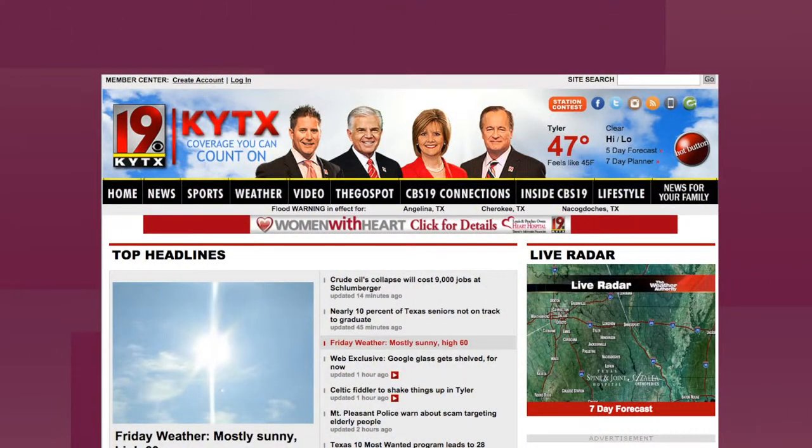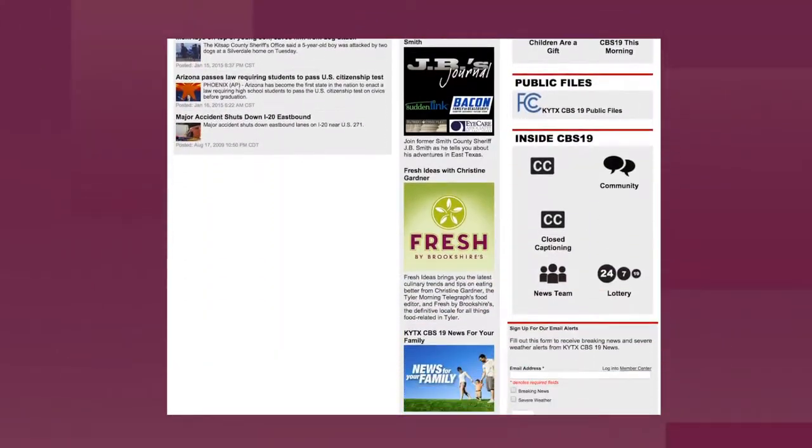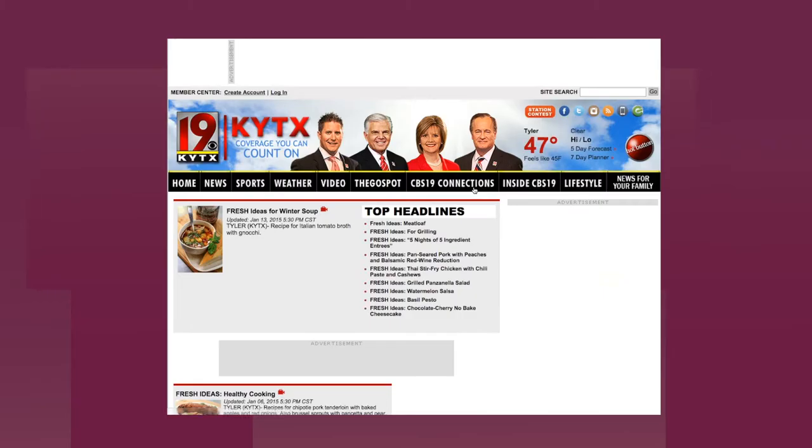You can find this recipe on cbs19.tv. Just scroll down and look for the Fresh Ideas logo.